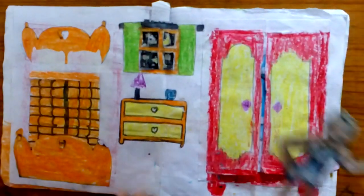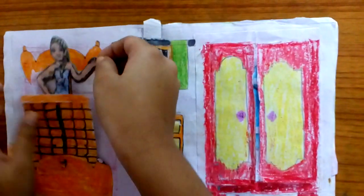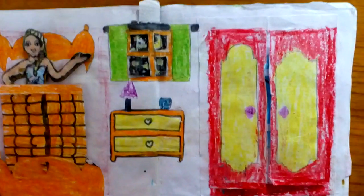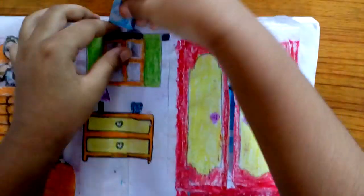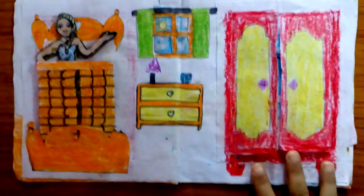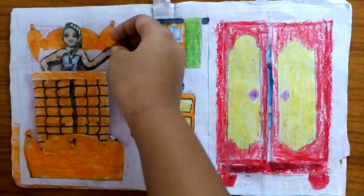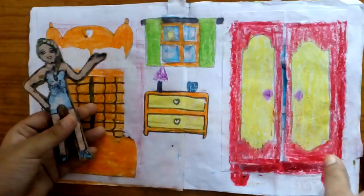Here is the bedroom. It's night time so let her sleep. Okay, let's change this to morning. This is the morning time so let's wake her up — Elsa, wake up! Okay, she woke up.